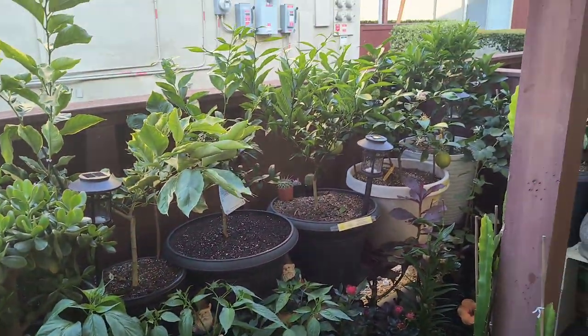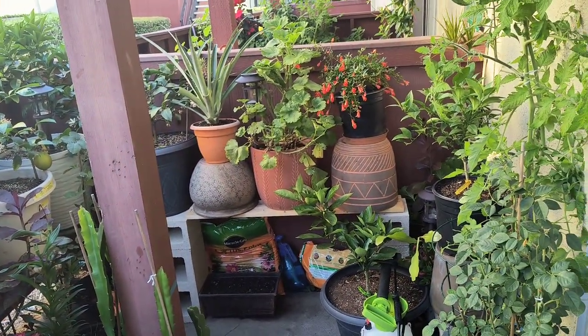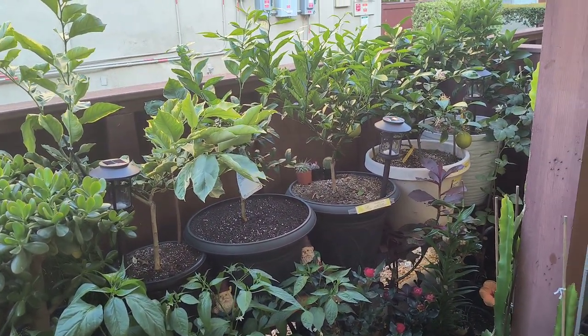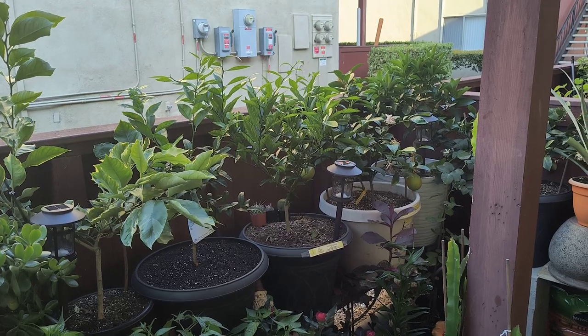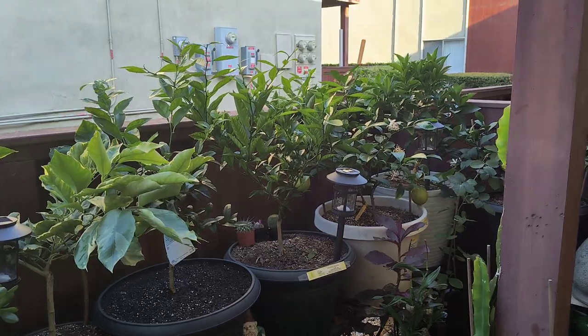I will be away for three weeks from here, so I won't be able to tend to all these plants for the next three weeks, but I'll have someone to water them. So this is Citrus Trees Growing in Containers. If you have any questions whatsoever, go ahead and let me know and I'll be happy to respond. Thanks for watching and have a great day.